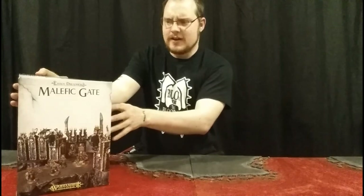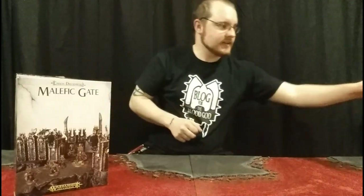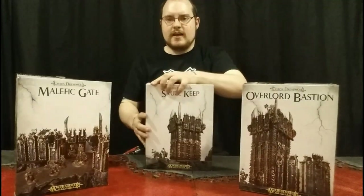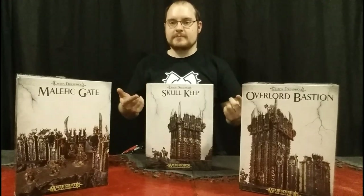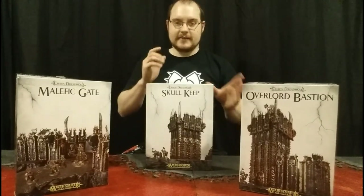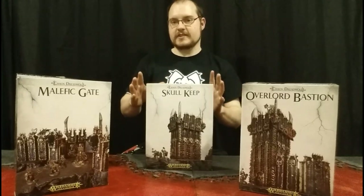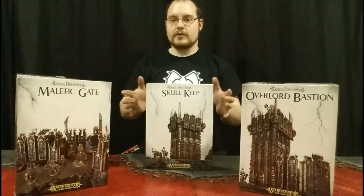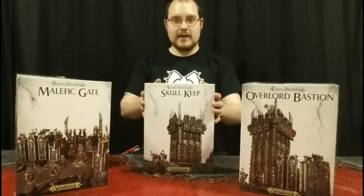So I've got with me tonight the Malefic Gate, the Overlord Bastion, and the Skull Keep. I'm going to be ripping open these boxes, showing you guys the bits and pieces inside them, getting some close-ups on the details, some size comparisons, and those sorts of things. So without further ado, I'm going to open the Skull Keep first and we'll take it from there.